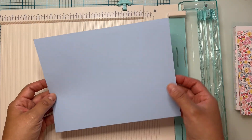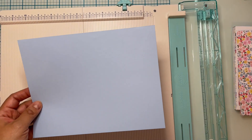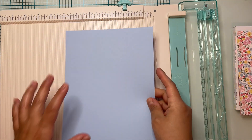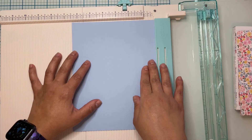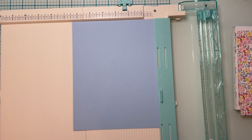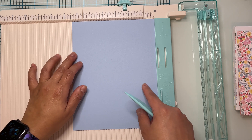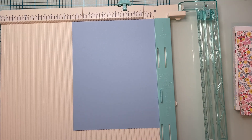Now what I'm going to do with this piece is do some score lines so we can cut a piece of cardstock we're not going to need. On the six and a half side you're going to score at one inch, and then on the eight and a half side you're going to score at four and one quarter.